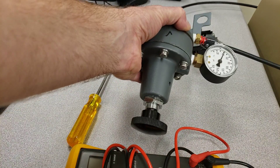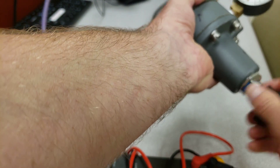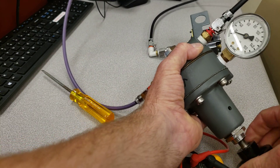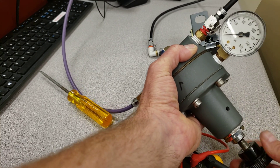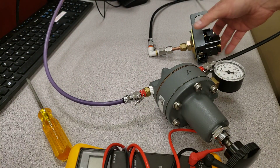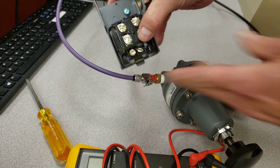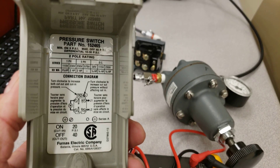It looks like the previous person working here has left the regulator at 40 psi. So let's reduce this pressure down to zero, or at least below 20 psi. Then what I want you to do is connect up the meter to the two terminals on the actual pressure switch.